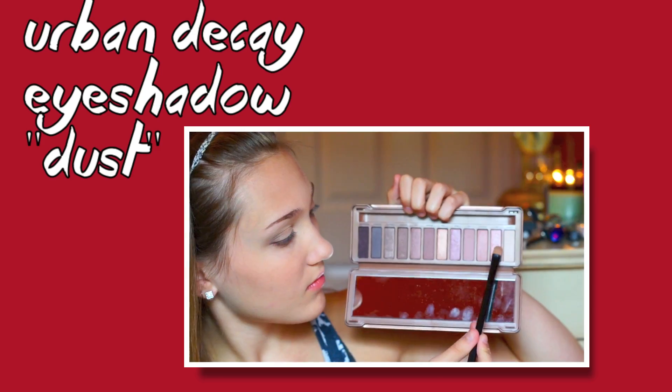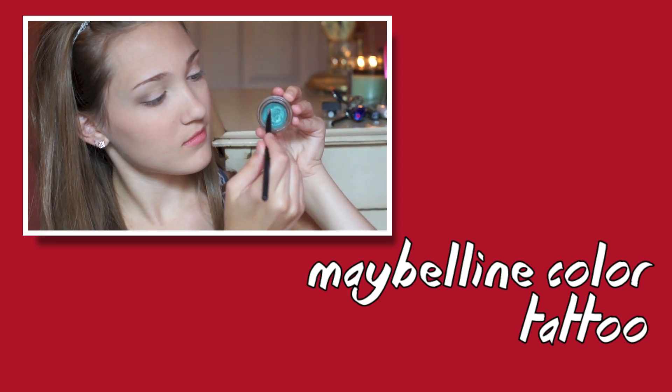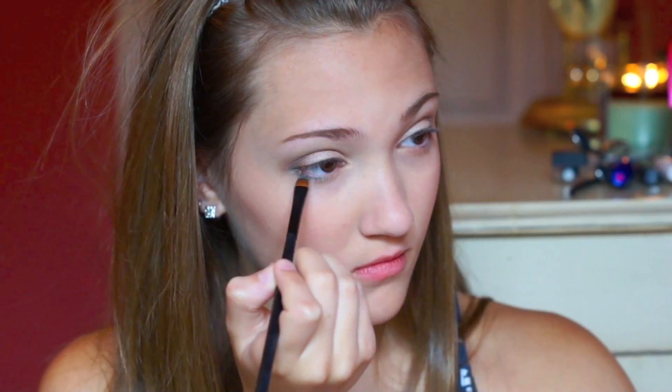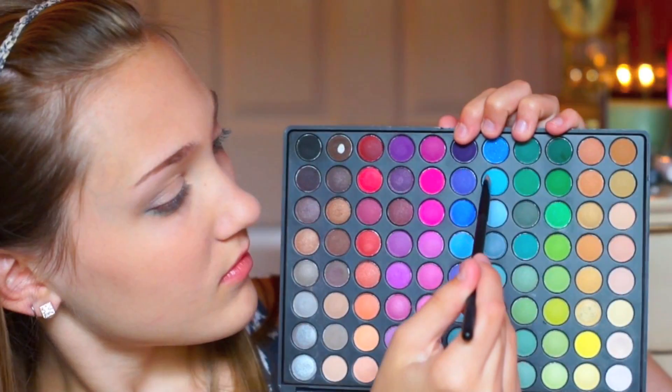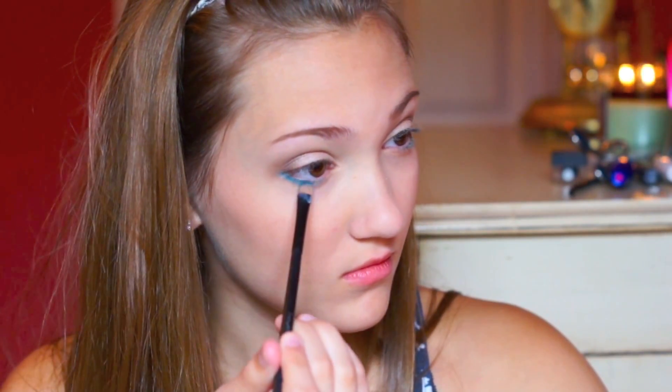Then I'm using my Naked 3 palette and taking the color called Dust, and I'm applying this to my eyelids, because it kind of looks shimmery like fireworks. Then I used Maybelline's Color Tattoo — I don't know the color, it's just like a blue color — and I applied this to my lower lash line, and then I set it with a couple blue eyeshadows from my Coastal Scents palette.